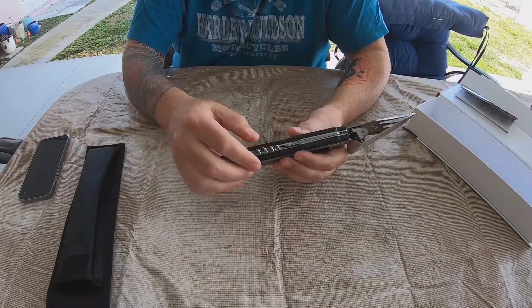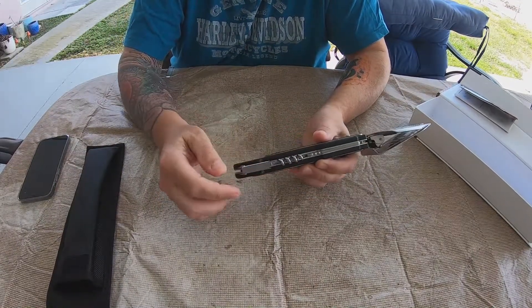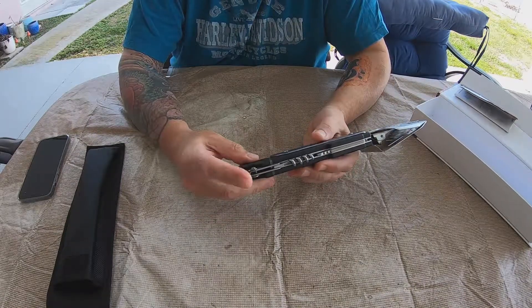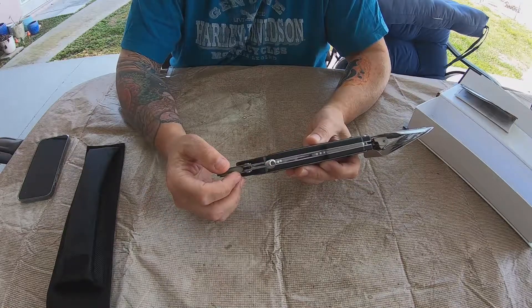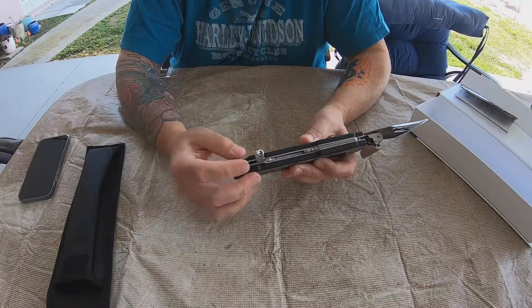So here we go. That opens up. There's the bottle opener — maybe I'll go get a beer. And there's the corkscrew. I'm not going to crack open a bottle of wine just to show you how to use this tool.